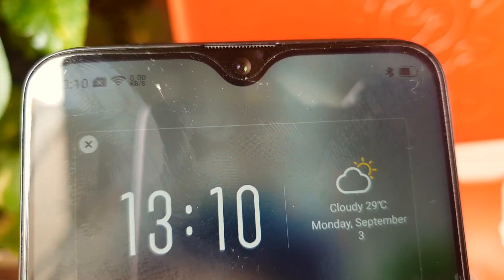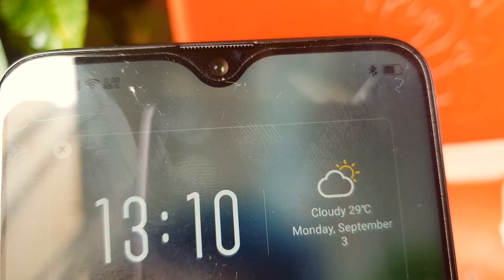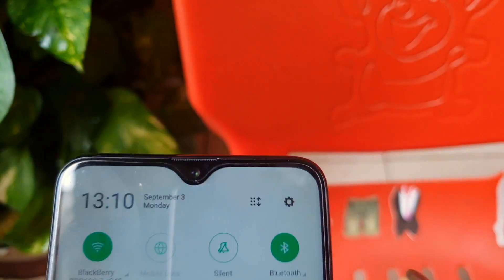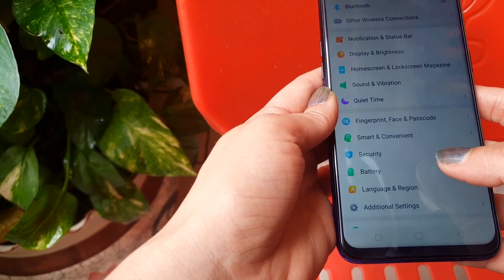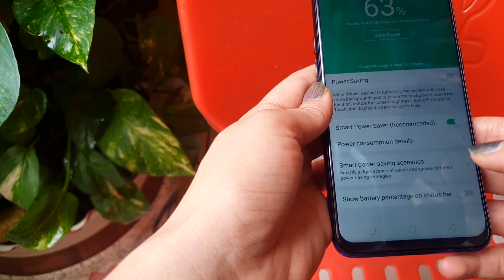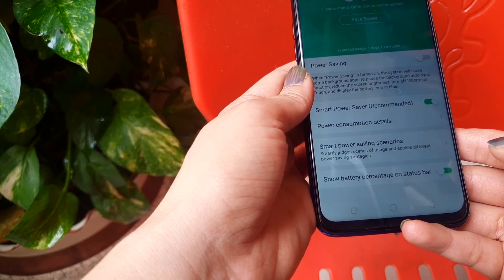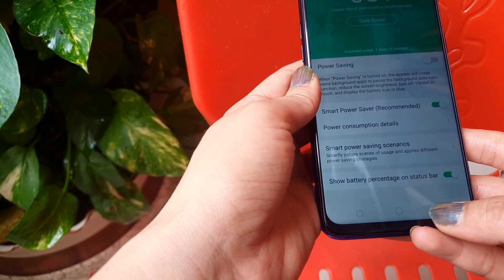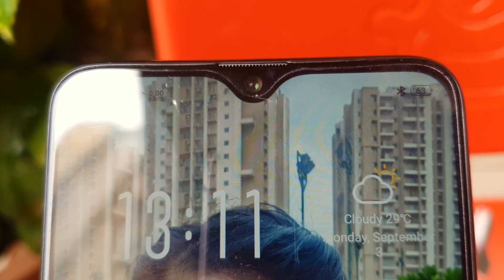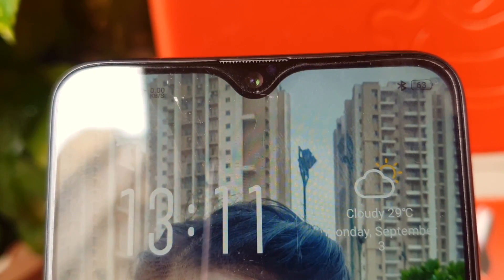In standard settings your battery percentage will not show on the screen. To fix this, go to Settings, press the battery icon, scroll down, and press 'Show battery percentage on status bar'. This will show your battery percentage on your status bar, so now you know when to charge your phone.